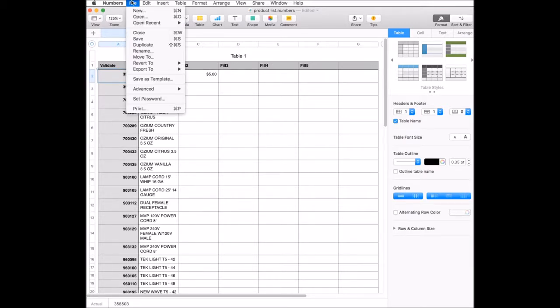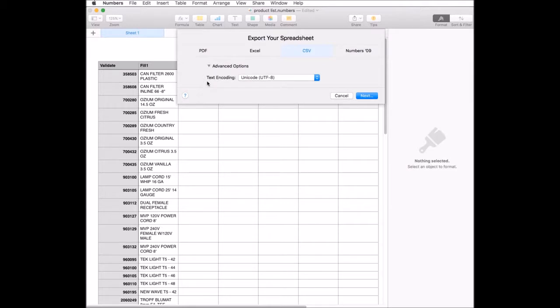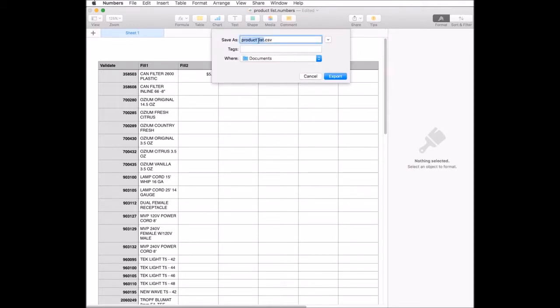To export and use this file in Scan to Spreadsheet, you want to use an export to CSV or comma-separated values. This is a text-based file that is very plain and simple without a lot of formatting. The final name you want to give the file is 'import.csv'. Scan to Spreadsheet won't recognize any file with a different name — it must be named 'import.csv' as a CSV file type.